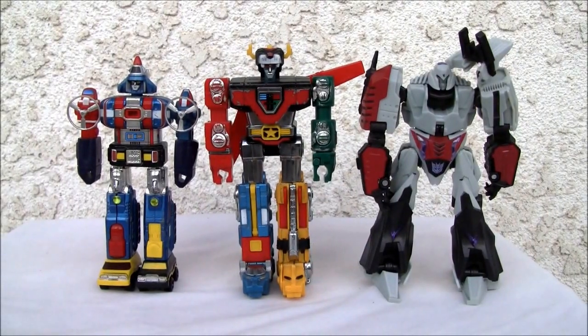Konnichiwa YouTubers, this is Redstock straight from Point Mugu, California. Today we're going to do a video review of Poppy's GB73 Dieruger XV and Beast Hunter Golion — and that's Megatron.